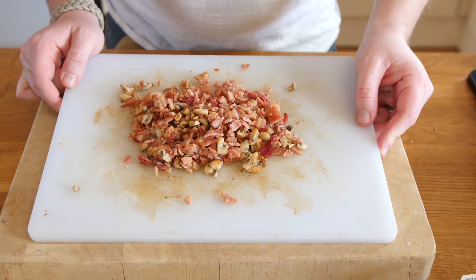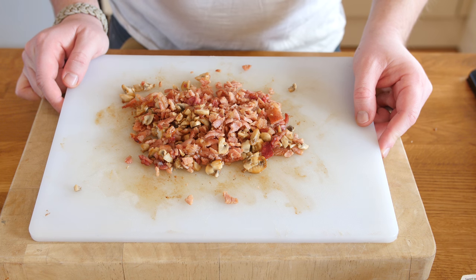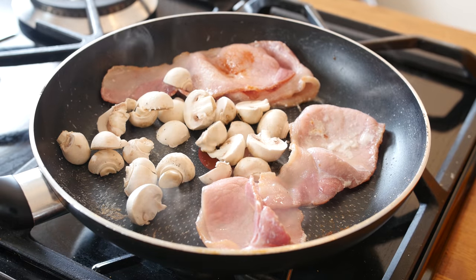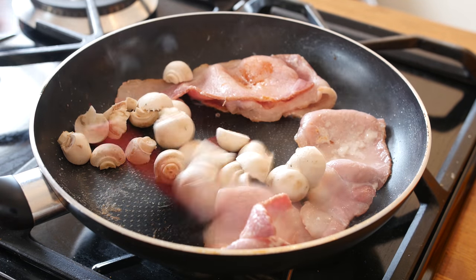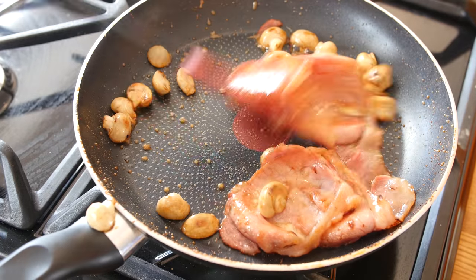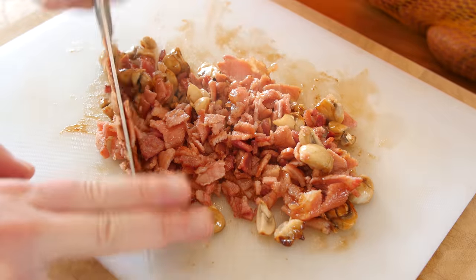Let's get cracking and do it. I am wearing the t-shirt you guys like me wearing, so you have sort of virtually dressed me today. Here is a pile of chopped bacon and mushrooms - I pan fried the bacon and mushrooms together, infused it with a little maple syrup, once it was all nicely cooked through and coloured I roughly chopped it on a board.